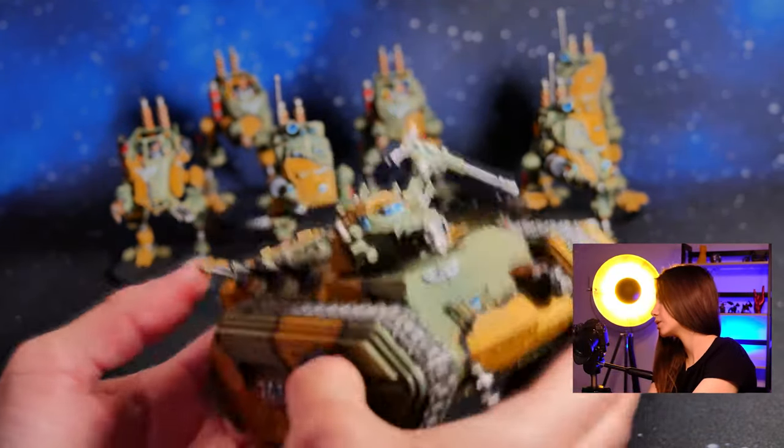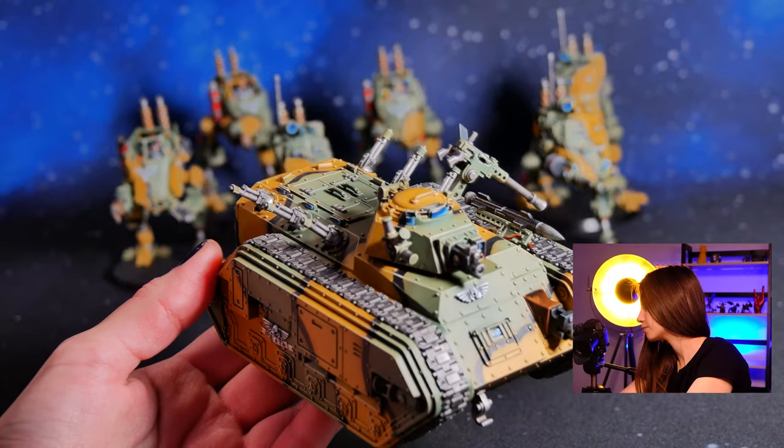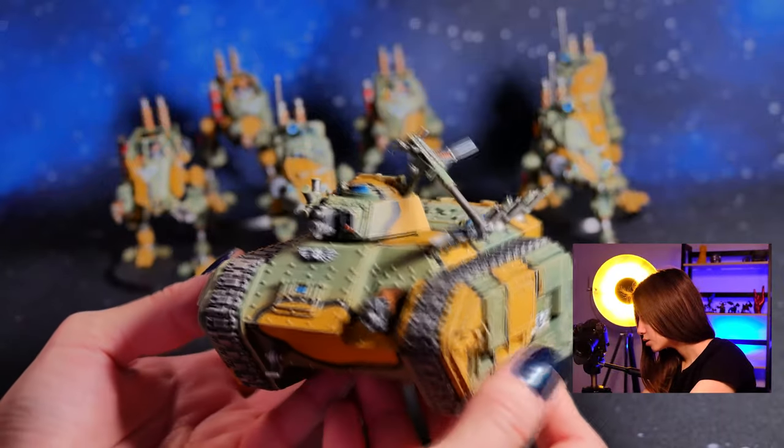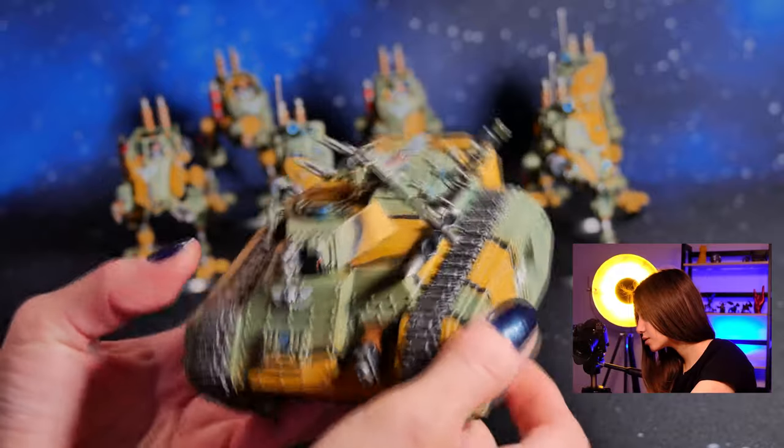And then we have our chimera. Really cool glass details here, and really clean edge highlighting as well.